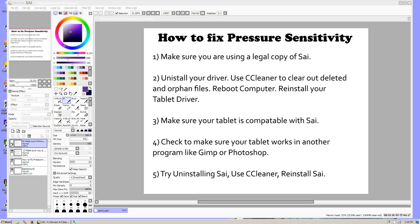Something else you want to do is uninstall your Wacom driver or your tablet driver. You'll want to use a program like CCleaner to clean out any deleted or orphan files. It just helps to make sure there are no conflicts. Sometimes there can be old pieces of programming that will conflict with your drivers and cause problems. So you want to reboot the computer after you've done that and then reinstall your tablet driver.